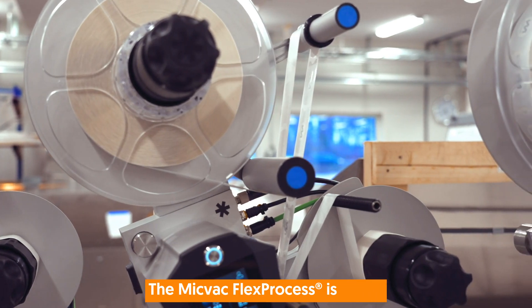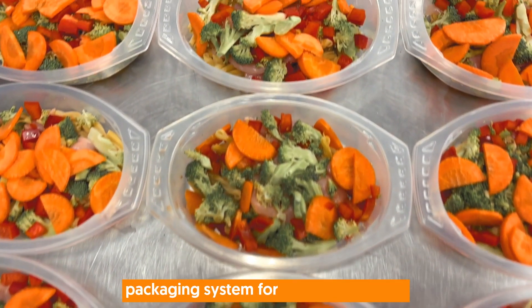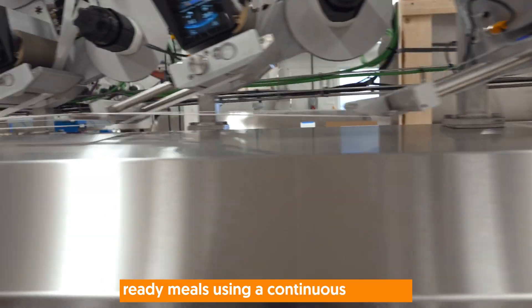The Micvac Flex Process is a fully automated and integrated processing and packaging system for producing chilled ready meals using a continuous process.